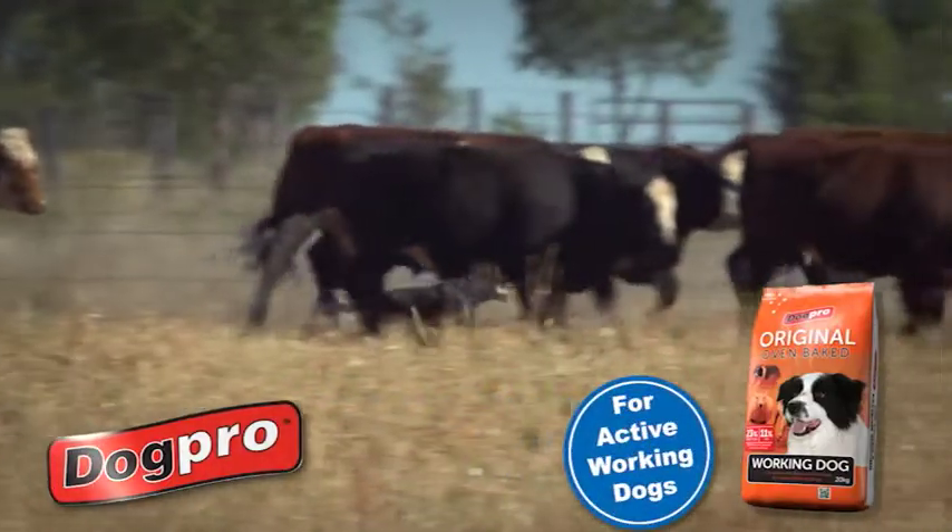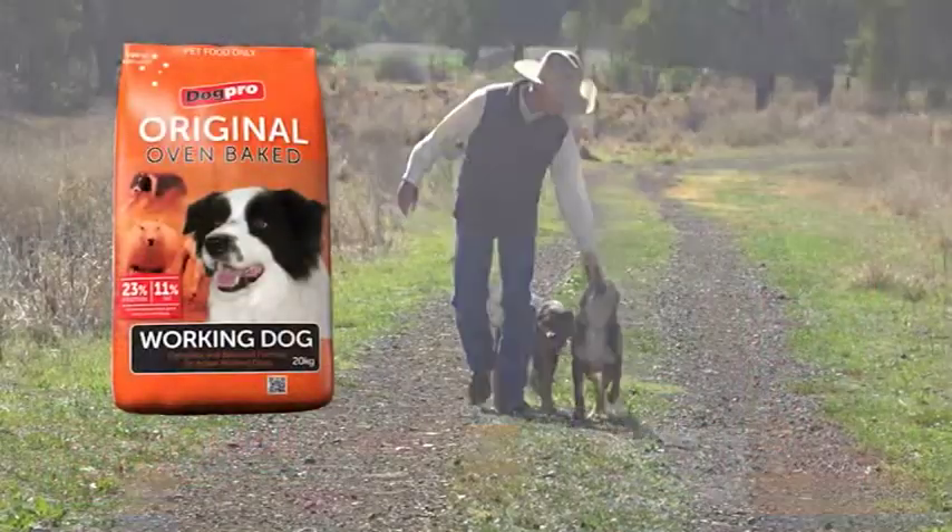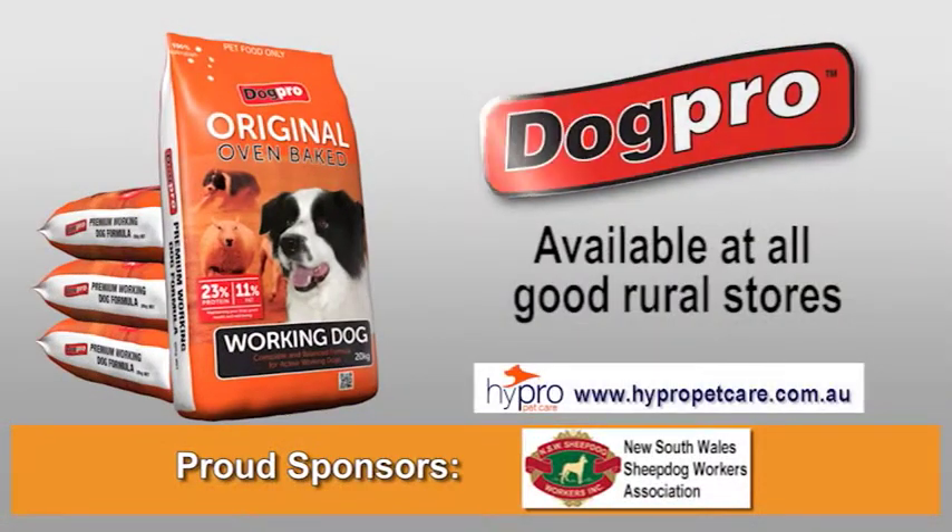To keep your dogs healthy and on the go, feed them Dog Pro, that's the go. Dog Pro, proud sponsors of the New South Wales Sheepdog Workers Association.